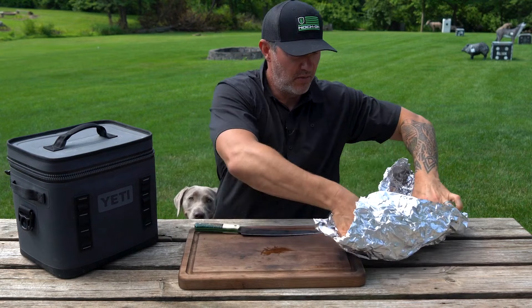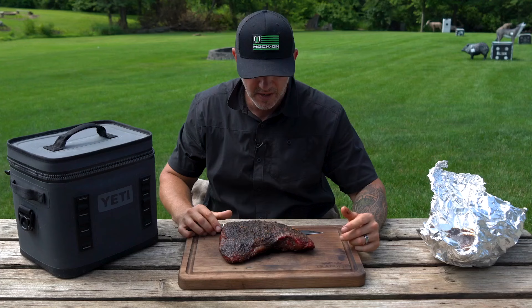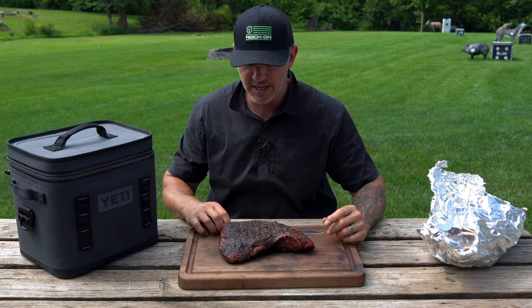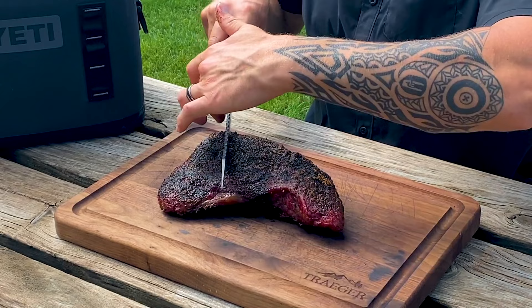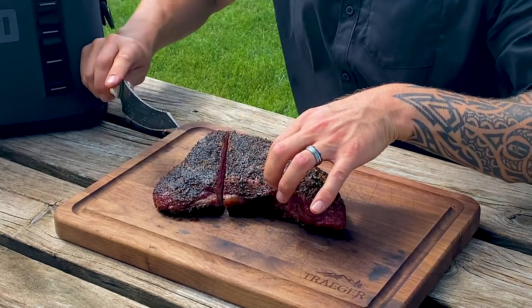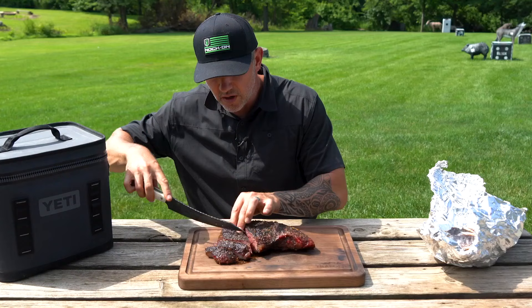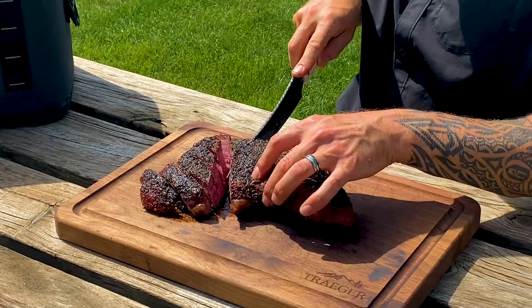We've let our tri-tip rest and I'm going to show you how amazing this is — what a perfect tri-tip. If you lay this out with the thicker end tapering down to the thinner end, you're going to want to start from the point and cut down to the center. Then on the long end, cut against the grain, and on this end you're actually going to cut the opposite direction.